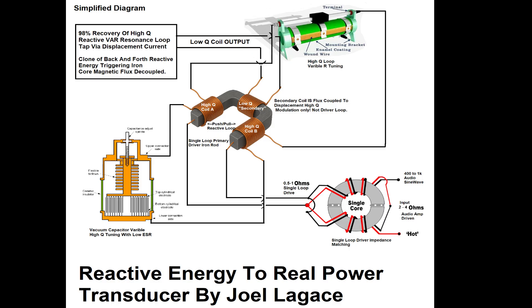At the core of this system is a single-loop iron conductor which acts both as an active current-carrying loop and as a magnetic flux core. This dual role creates a hybrid behavior enabling simultaneous support of displacement current-based resonance and traditional magnetic flux coupling.